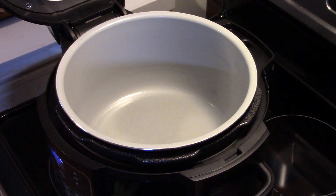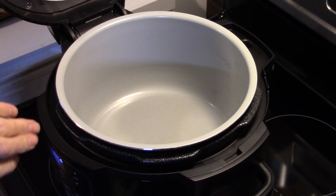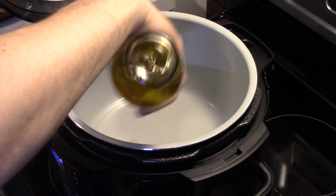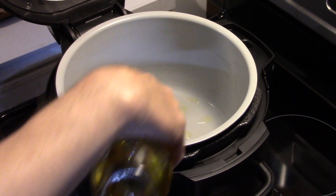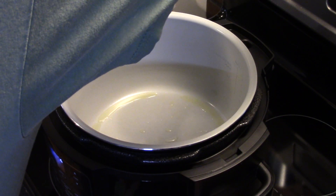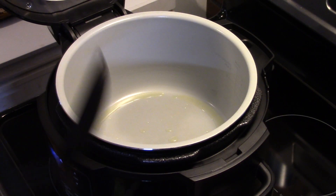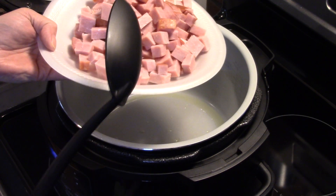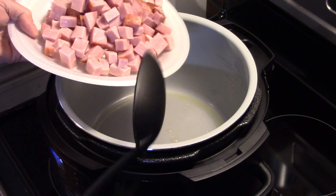Hi guys, welcome to my kitchen. Today I'm making ham and cheddar broccoli pasta in a Ninja Foodi. I'm starting out on the sauté setting, preheated, and I'm adding a little bit of olive oil. This recipe was originally made for the oven but we're going to try it in the Ninja Foodi. I have 14 ounces of ham here — pre-cooked ham sticks cut up into little cubes — and I'm getting that in there.